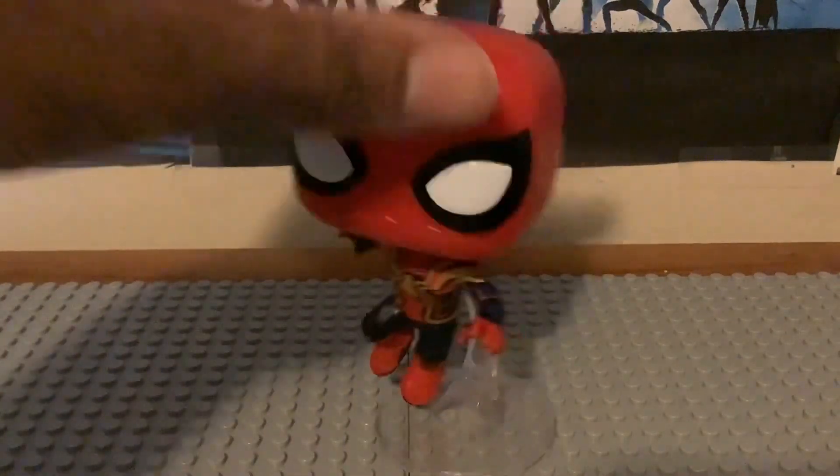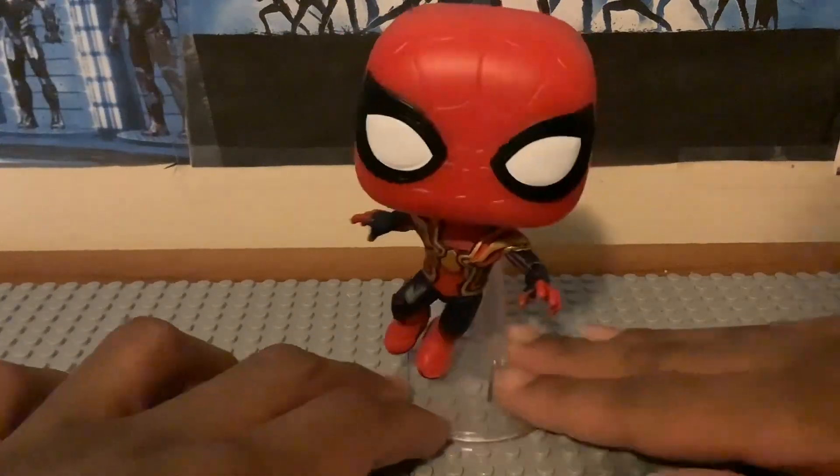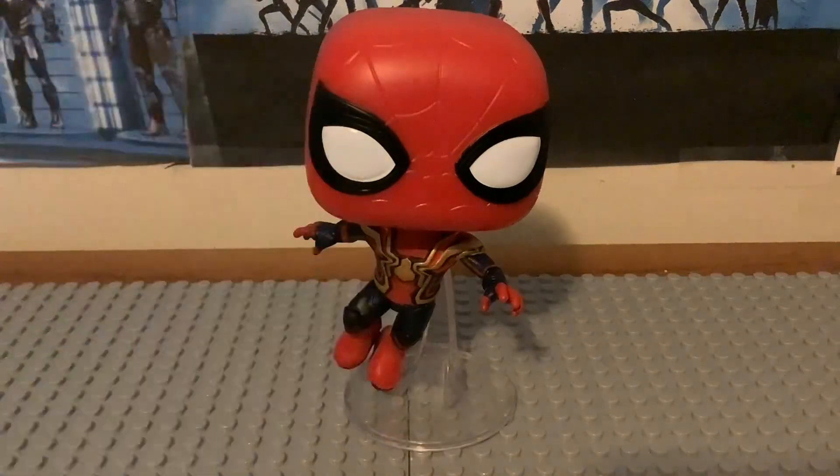Since these are bobbleheads, the heads bobble like so — which is pretty cool. There is also another version of this character without his mask on, featuring Tom Holland's Peter Parker head in a different position. That one is battle-damaged, based on the scene where Aunt May dies. I'm glad I finally got the Integrated Suit in a different posing position.